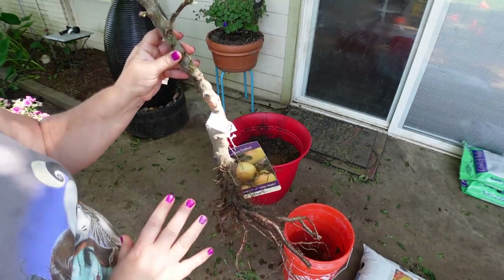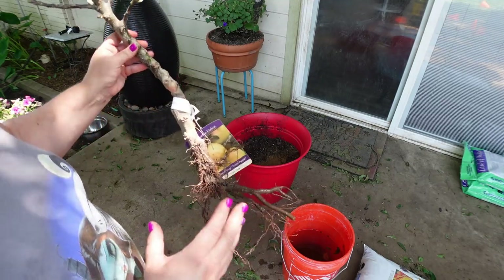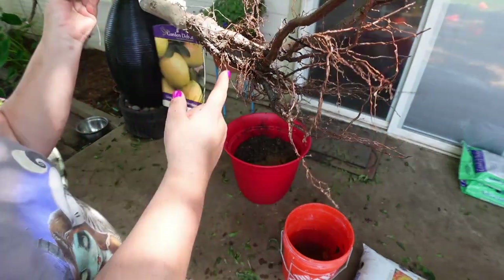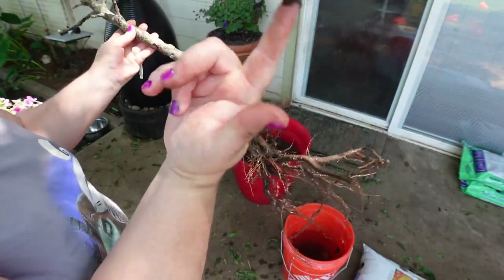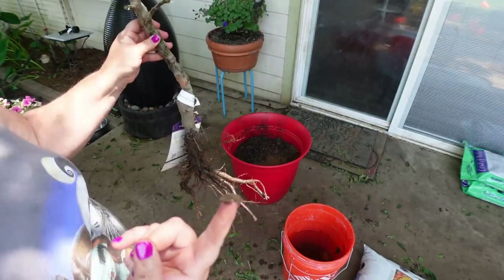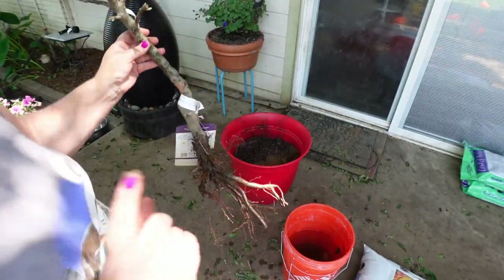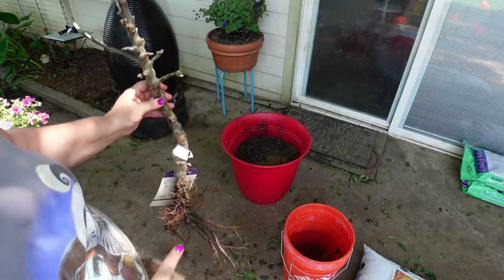Some people would call this a bare root tree, but this is not what I consider a bare root tree. It's bare root because someone took the soil off of it, but right here is dirt — that tells me someone unplanted it, stuck it in some water, rinsed it off. So it's not truly bare root, and it's not dormant because it's growing.